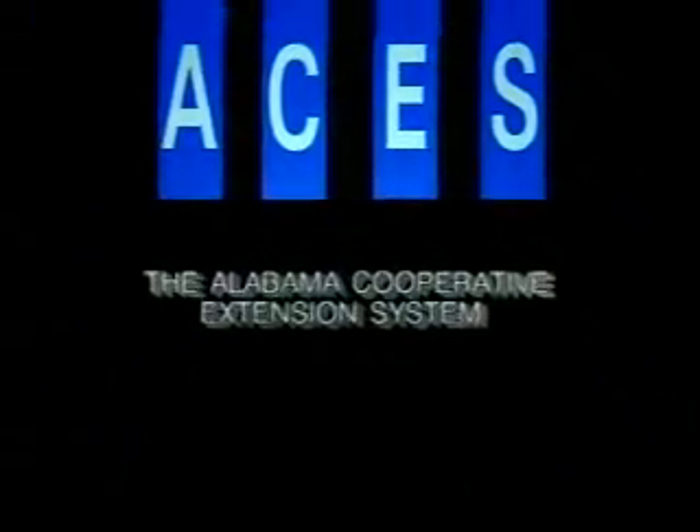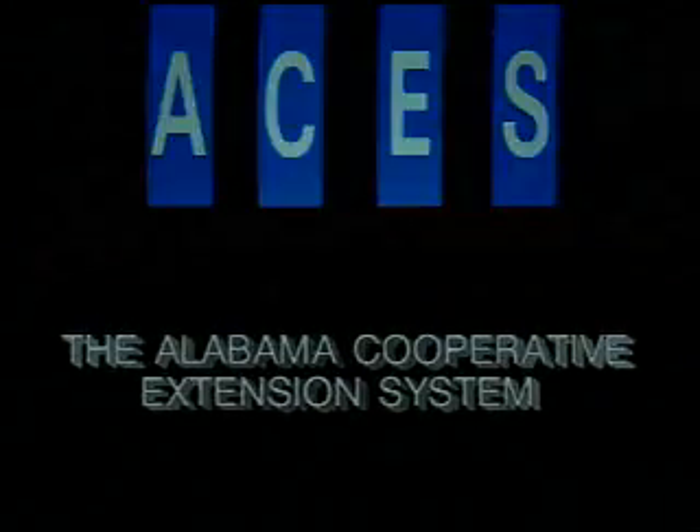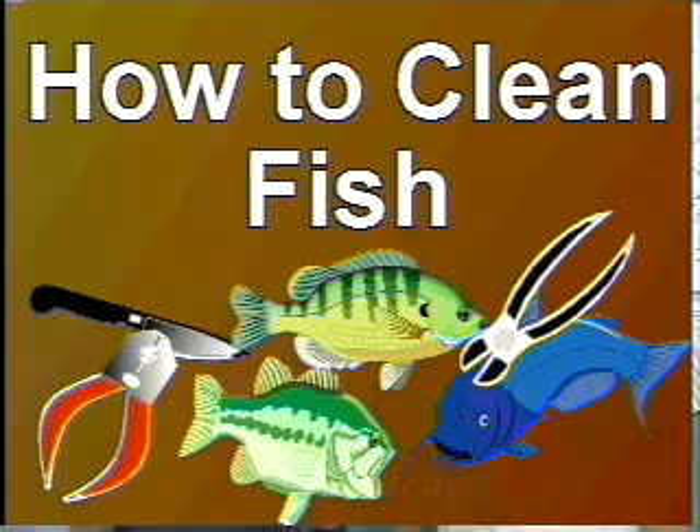The following program is a production of the Alabama Cooperative Extension System. Hello, I'm Michael Masser. I'm an Extension Fisheries Specialist with the Alabama Cooperative Extension System, the Department of Fisheries and Allied Aquacultures here at Auburn University. This is my colleague, Dr. John Jensen. John and I are here today to talk about how to clean fish.